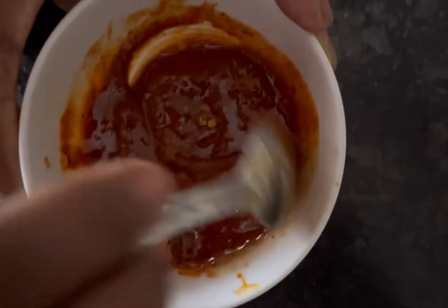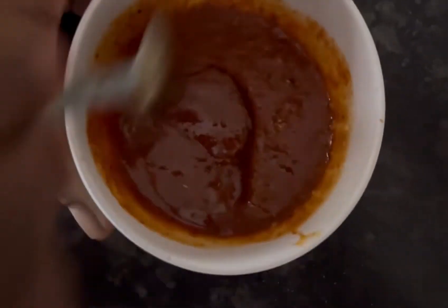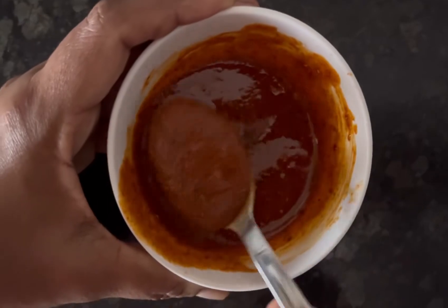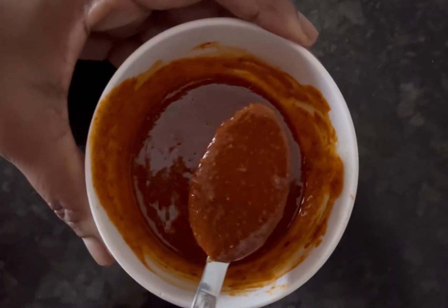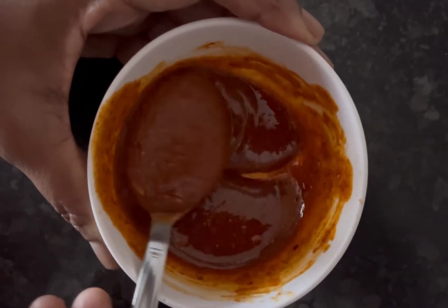Mix it well, and here it is — your instant spicy garlic chutney is ready! You can have it with idli, dosa, or chapati, or you can mix this chutney with cooked rice and your instant masala rice would be ready.